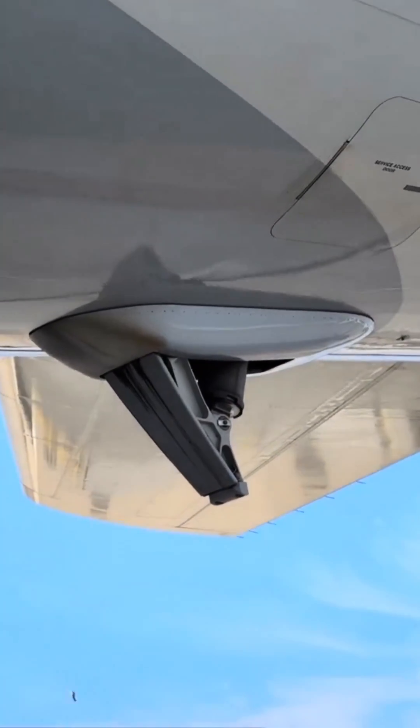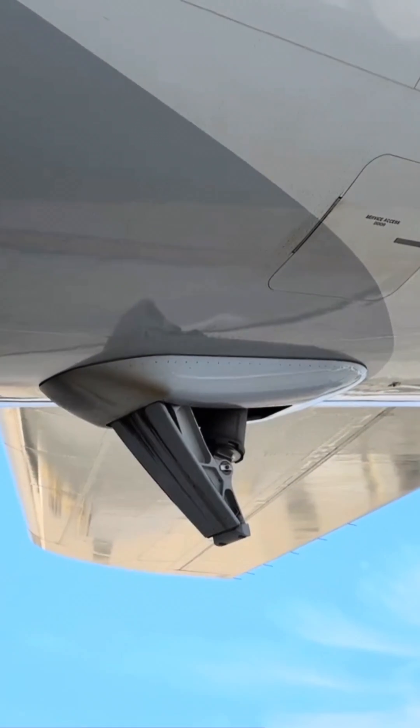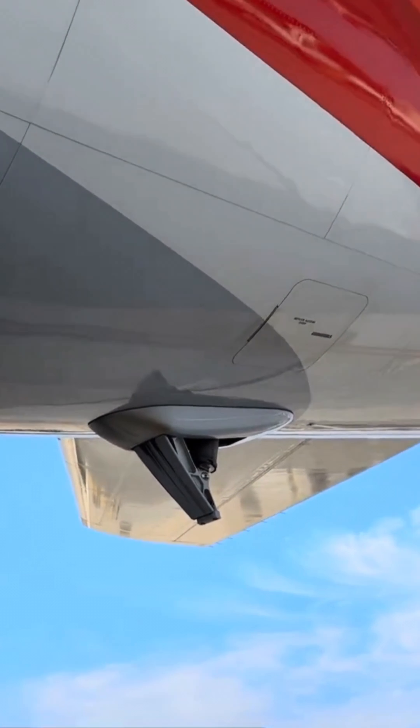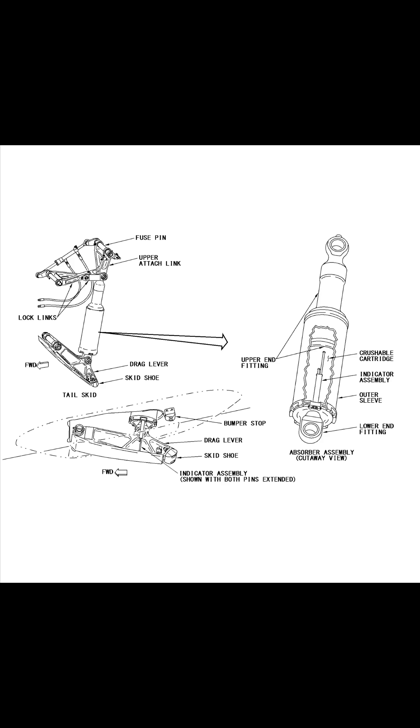This is a protection device. It provides protection of the aft fuselage structure if the aircraft encounters any kind of over-rotation during takeoff or landing. This unit is there to help. It works much like a shock absorber. The drag lever extends below the bottom of the fuselage during takeoff and landing.